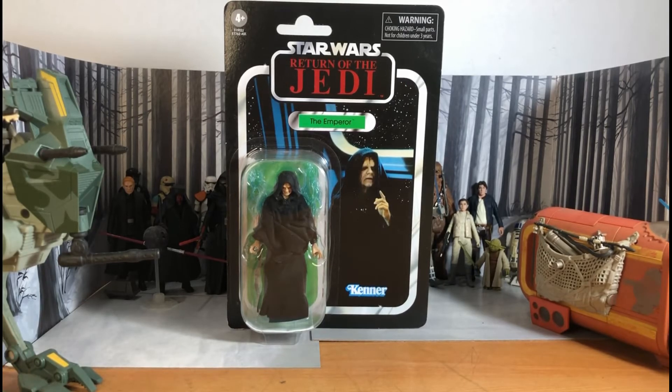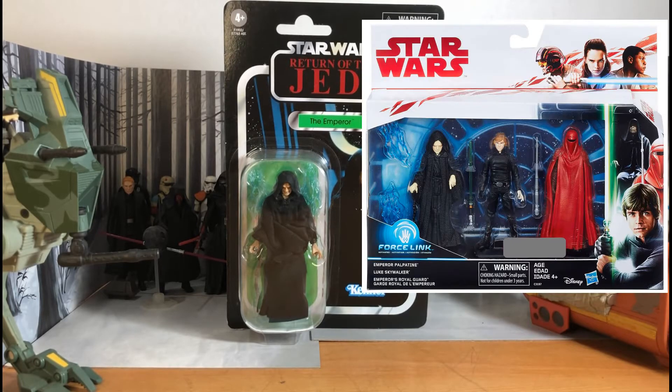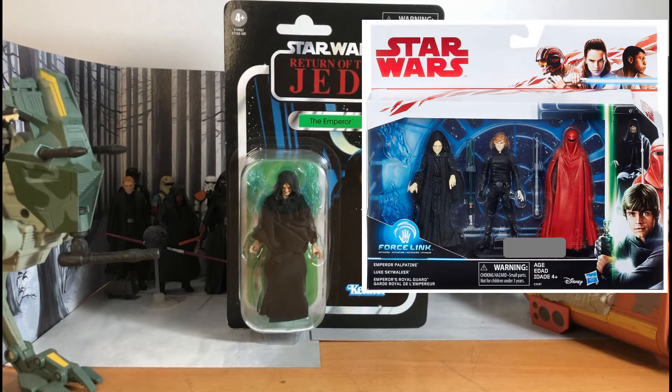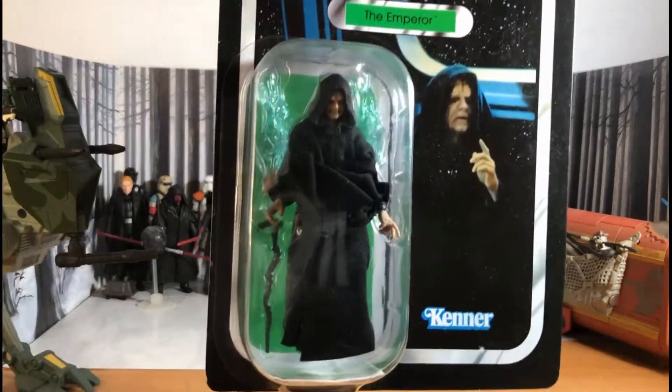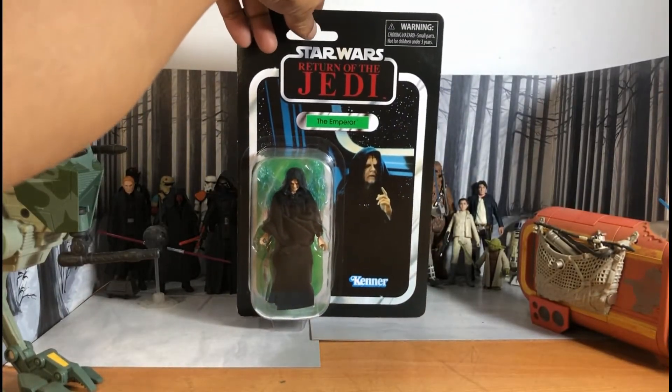But now I have a really good collection of 3.75 Star Wars figures. I've been looking for a definitive Emperor Palpatine in my collection. I've been looking for the 3-pack — the Emperor, Luke Skywalker, and the Royal Guard — but it's always been so expensive and pricey. But I'm glad I came across this figure. I think this is a really, really good Emperor Palpatine for my collection.